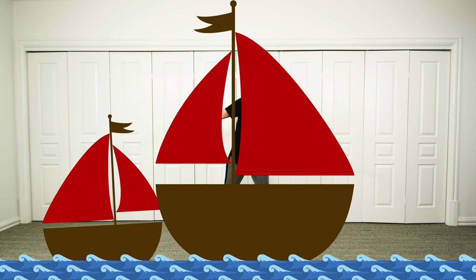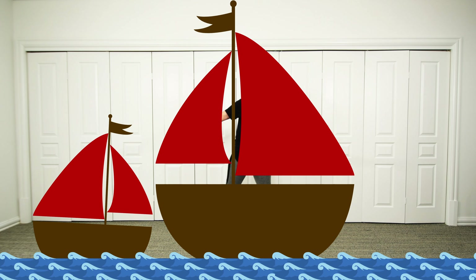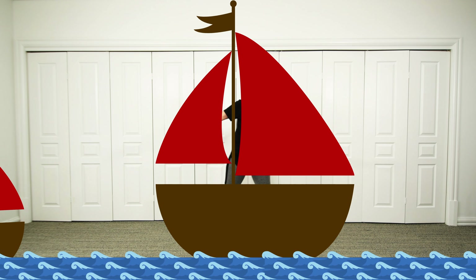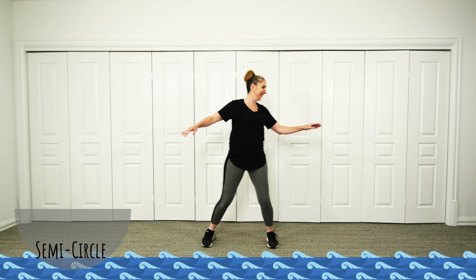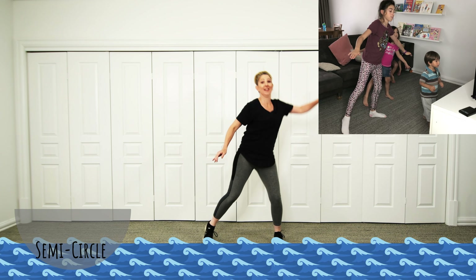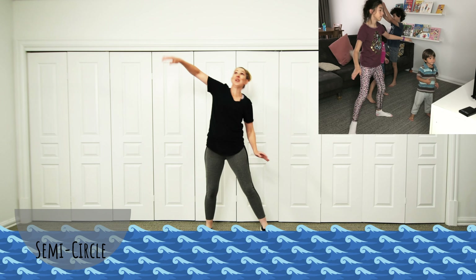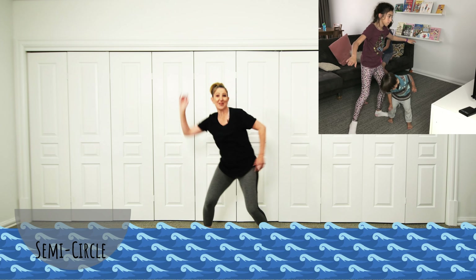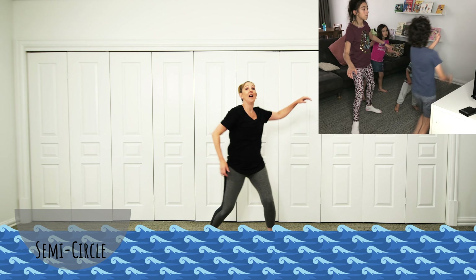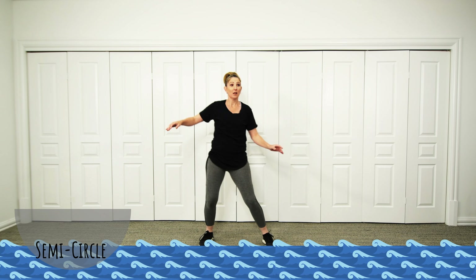My boat is gently rocking — can you gently rock on your boat? Whoa, I think the waves are getting bigger! The waves are getting really big on my boat. Oh, I think they're calming down.